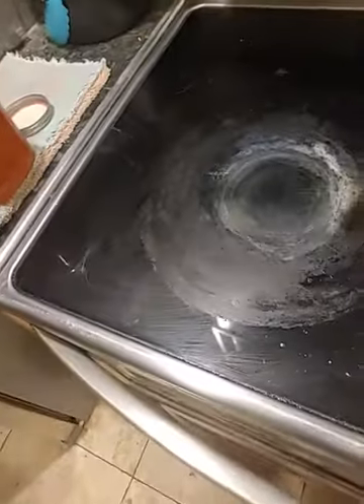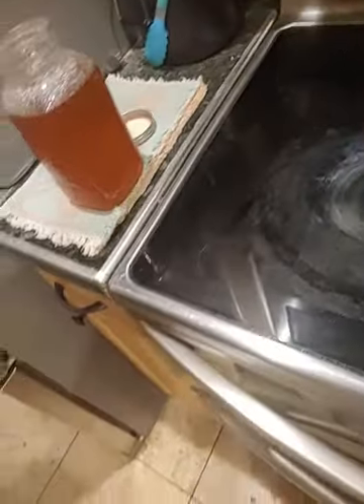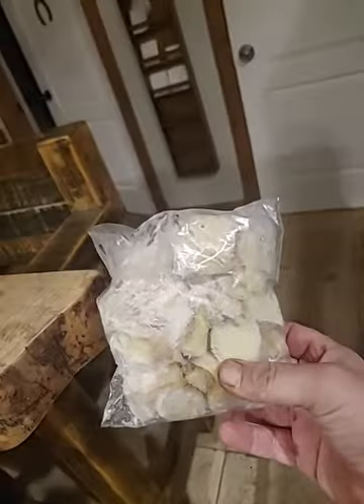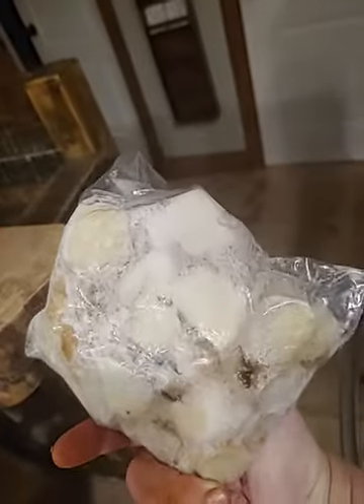I've got the ginger there — I leave the peels on it. When I'm done and go to strain it out, I will freeze it and put it in a plastic bag — just the ginger — and then I will dehydrate it for consumption down the road.